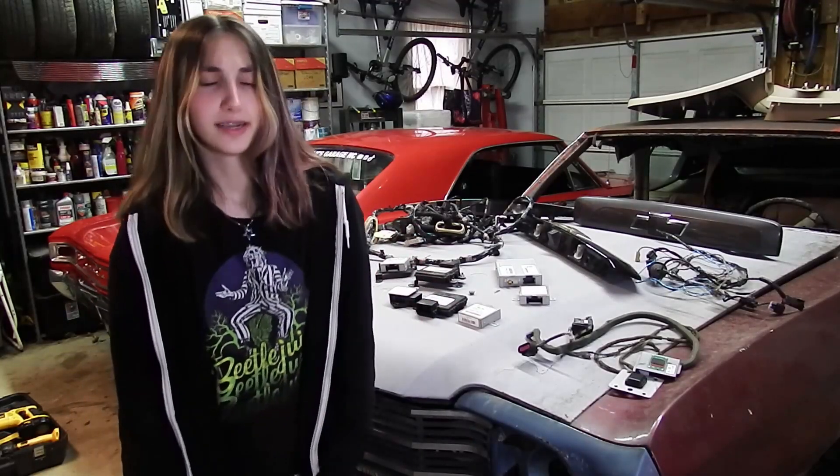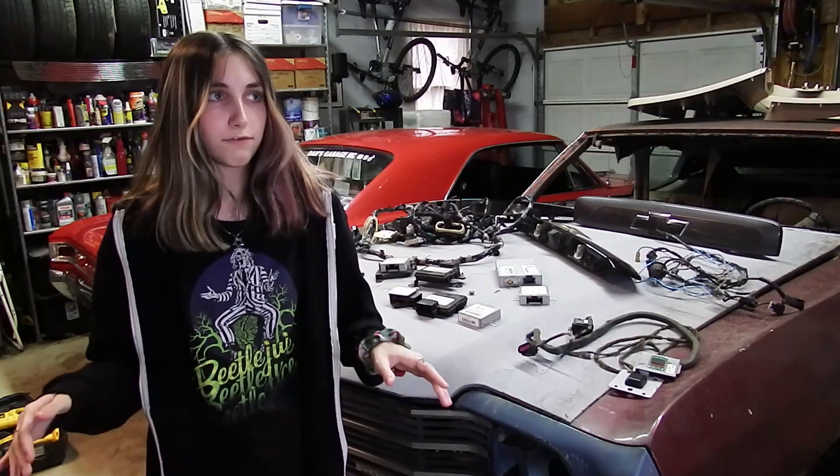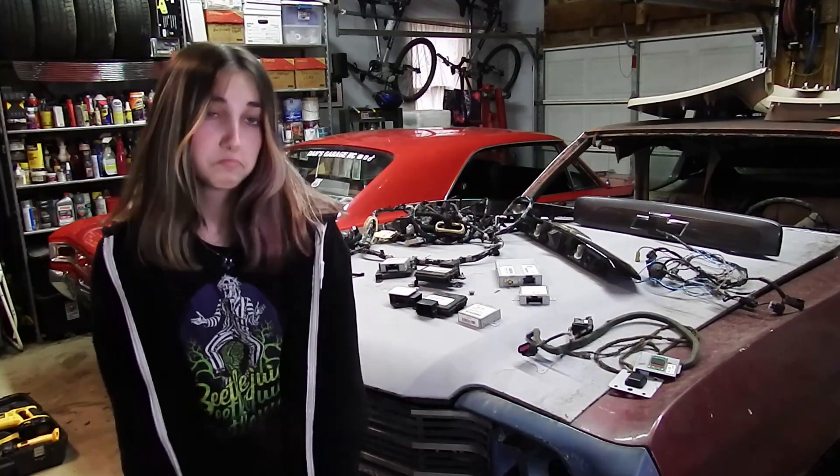Hey GearHeads! Thanks for tuning in! Look at all this stuff! This is everything my dad has gotten from every junkyard visit ever! Let's see what's new!